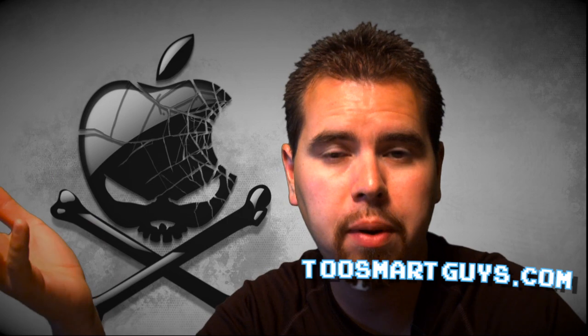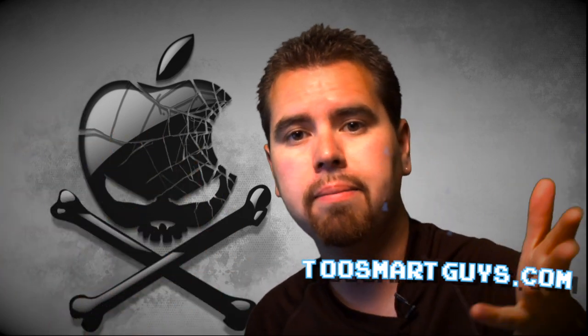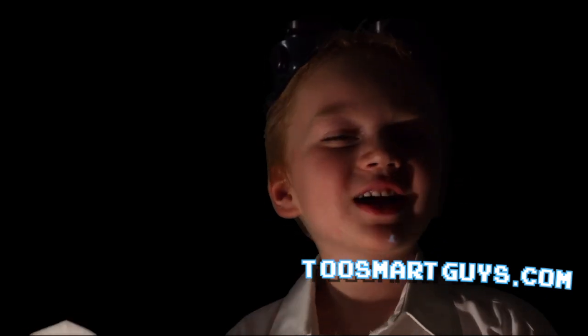That's more than we're going to get into today. Post in the comments below if there's information you'd like to know or future episodes you'd like to see. Please subscribe to the feed — wherever the subscribe button is, however you're watching this, or in iTunes, please subscribe to the podcast. Thank you for watching the show. We'll see you next week, every Monday. This has been a Two Smart Guys production.